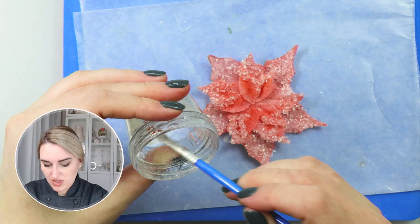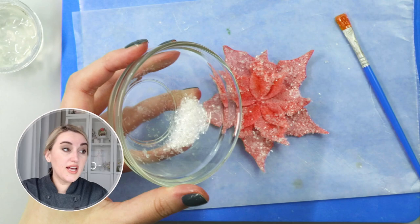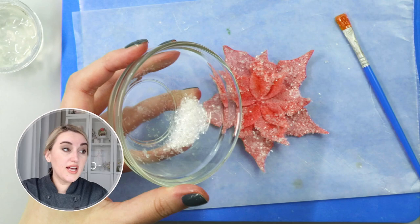Now I have a few steps left. I want to add more sparkling sugar in the middle, so I'll place a dollop of piping gel to fix all my petals and then add the same sparkling sugar and snowflake mixture right in the middle.